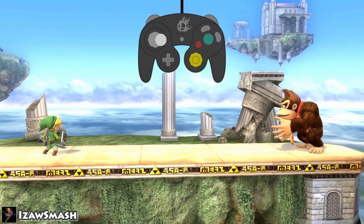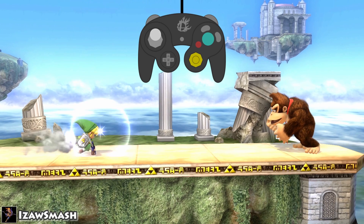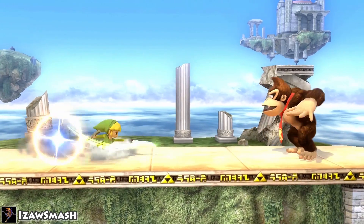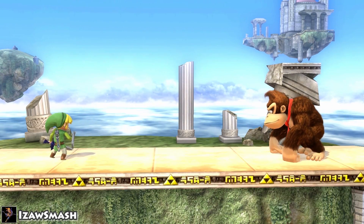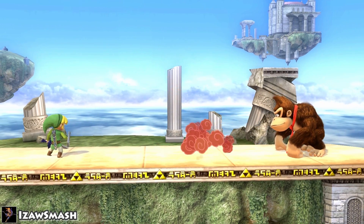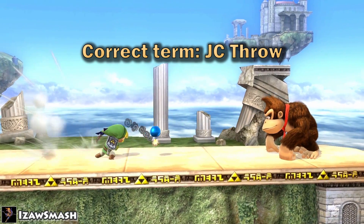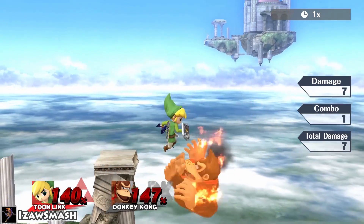If you hit the jump button before your character actually leaves the ground, the jump can be cancelled by certain moves such as up smash, up special, or an item throw. By doing this, your character will slide further than if you just run and up smash. The same thing applies for cancelling it with an item throw — it instead becomes a glide toss, since your character will glide as he throws the item. This will allow you to confirm many more things out of an item throw.